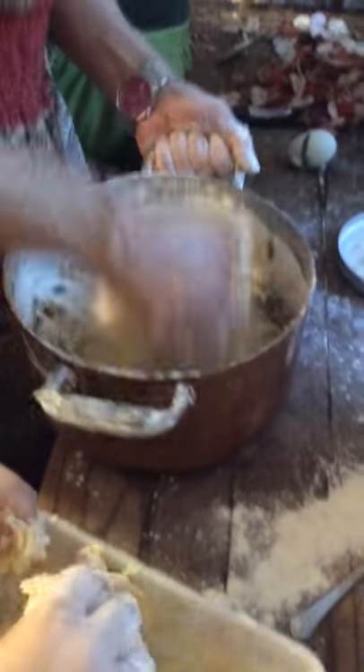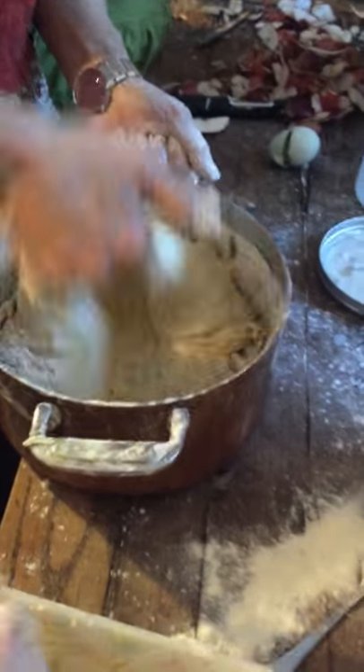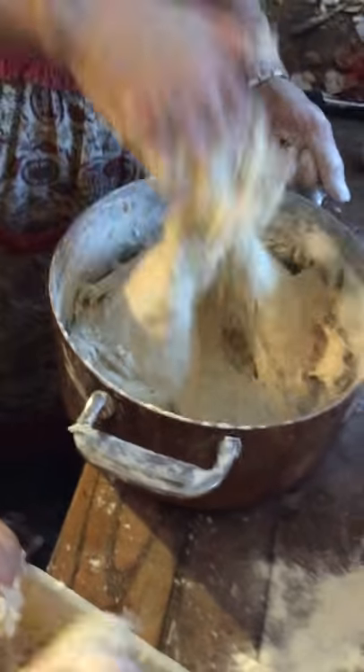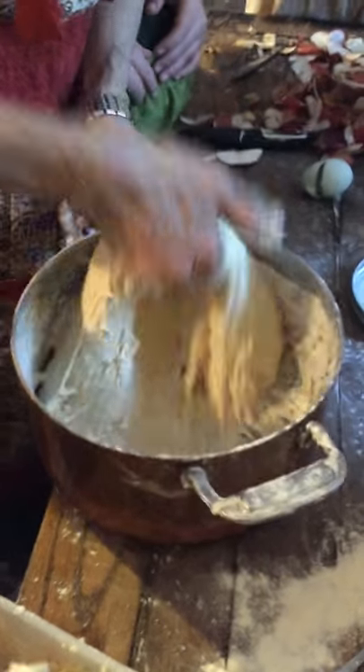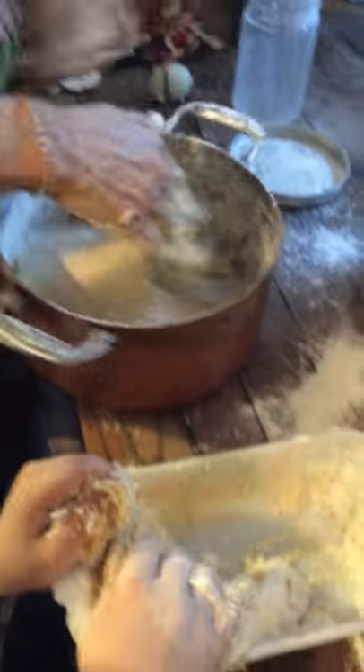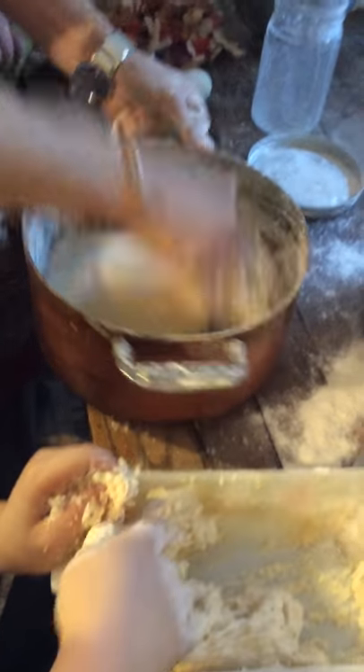Once I just keep turning, I don't feel like going in a circle like that. I just keep one motion like this: up, over, come up. Up, over, come up.